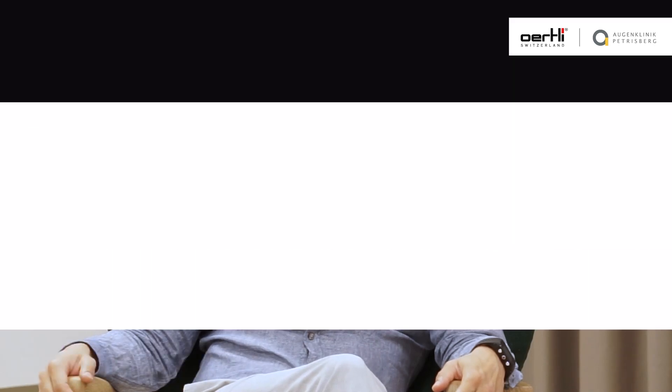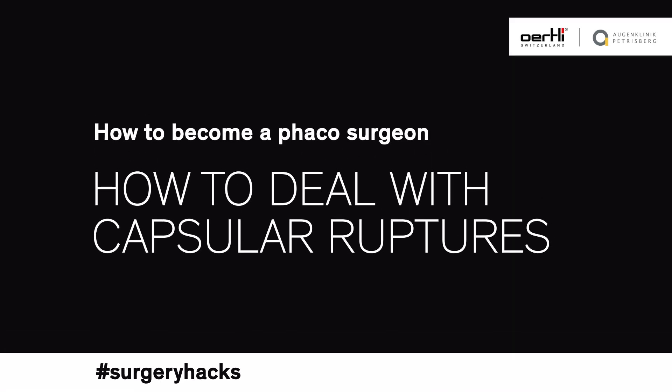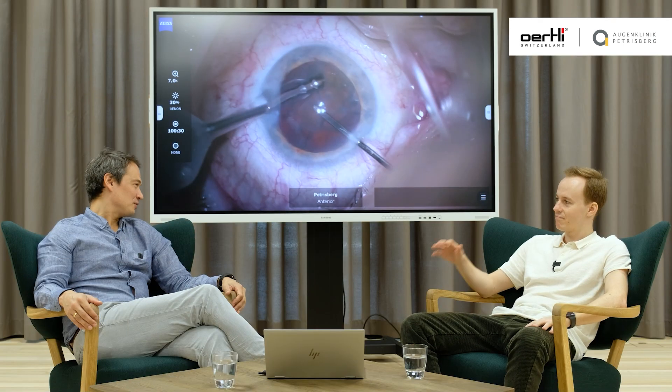Let's address the elephant in the room: ruptures. It will happen to you and it's painful. Let's dive right in. Lukas, do you remember your first rupture?